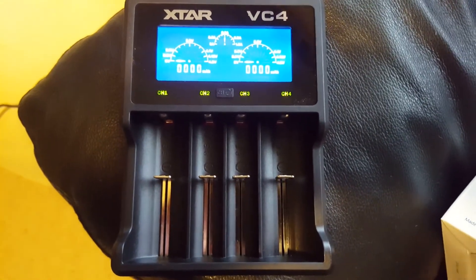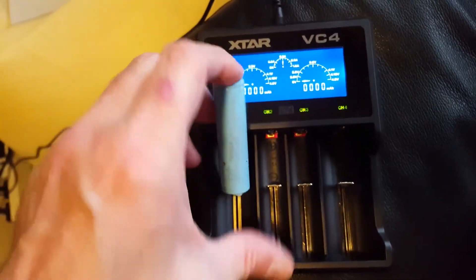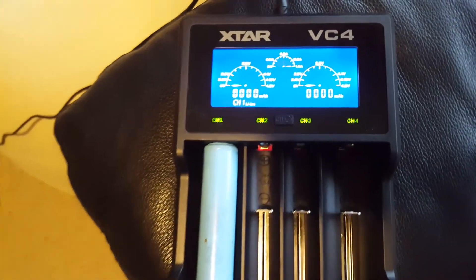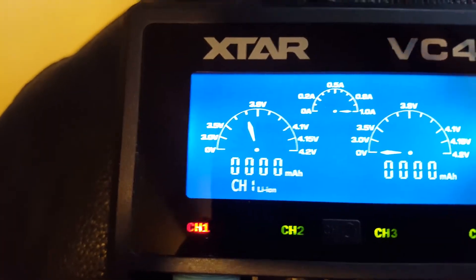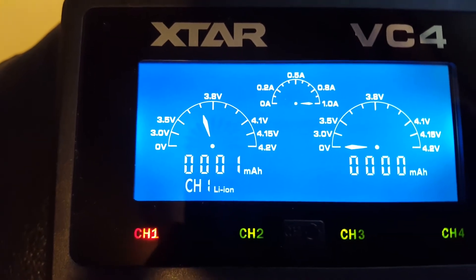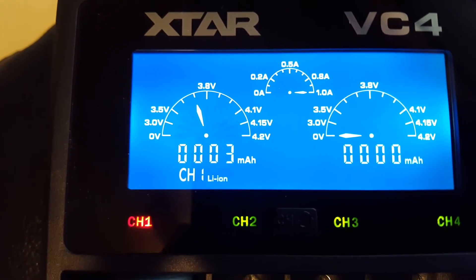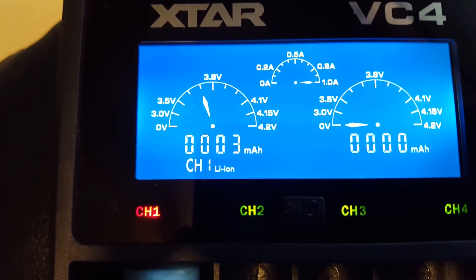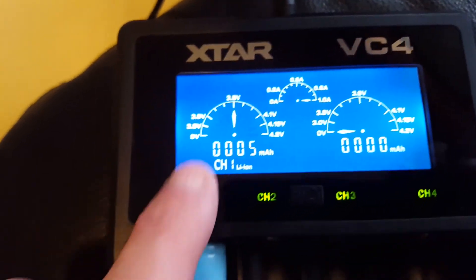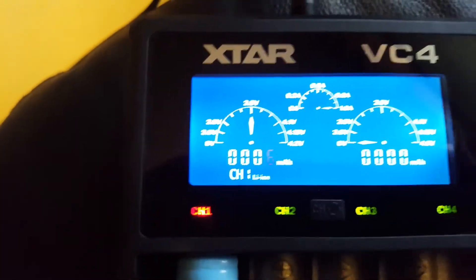I've got one of these Samsung batteries that was on charge. I'll put it in for you — that's the base and that's the top. It's giving me a reading showing there's already almost 3.8 volts, and you can see the milliamps going up as it charges.